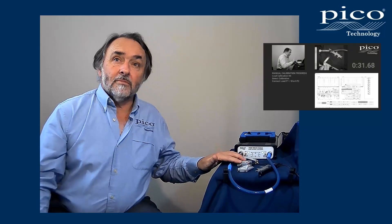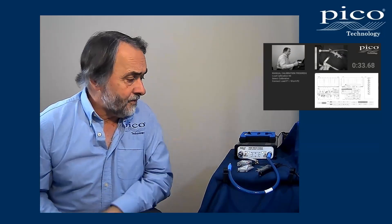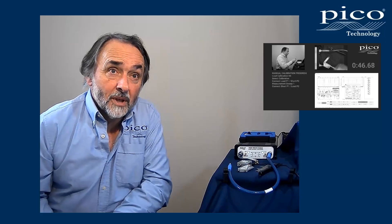The short, open, load, and through — we've done our manual calibration with those standards. They're all within this module, along with microwave switches so that we can automatically over USB control select the short, open, loads, and throughs when needed.